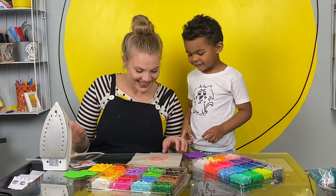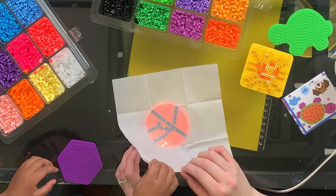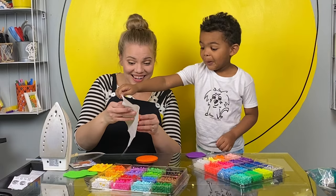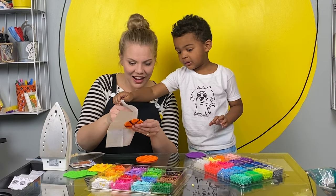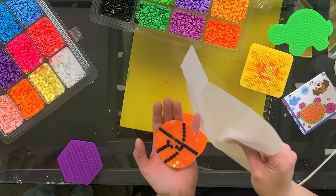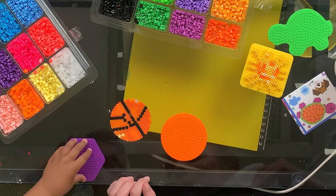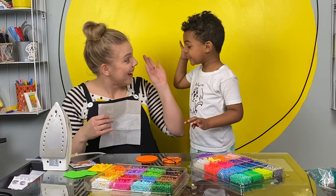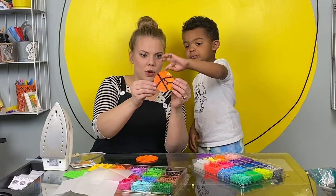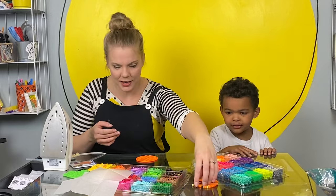All right, let's take it off. Do you want to peel this off? This is still a little hot, so wait for it to cool down. Don't touch it yet — it's hot. Wow. That looks amazing. What do you think? Good. You want to touch it? It's a little hot. Let's see.